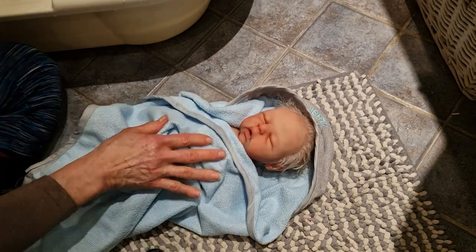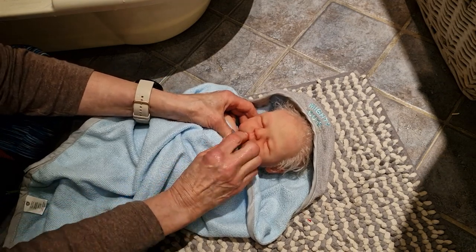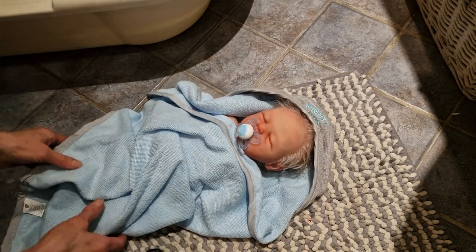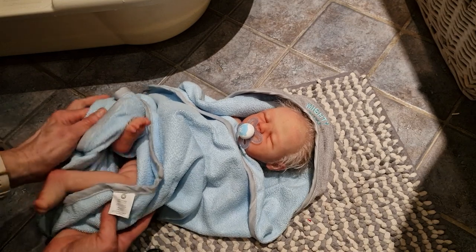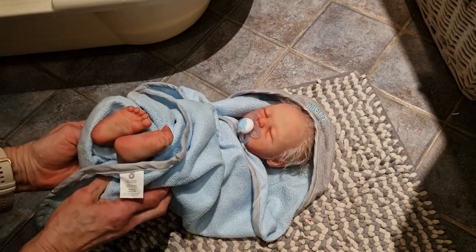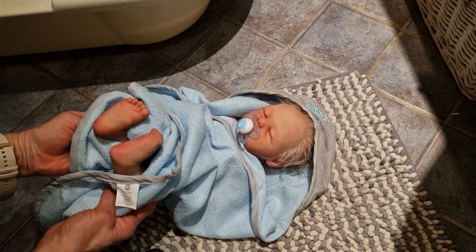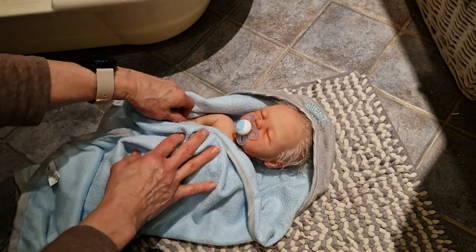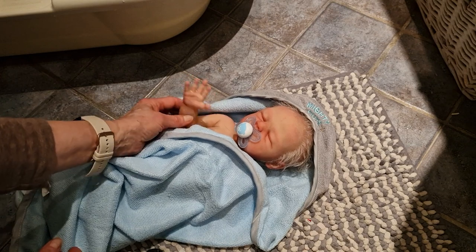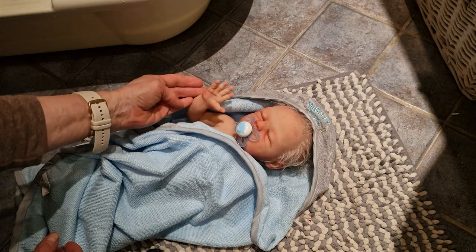Perhaps he wants to have his dummy anyway, so he won't wake up. Look at his small feet — it's so cute! Small feet, and I love his open hand — this one says hello to the world. It's so cute, I really love his hand.